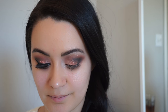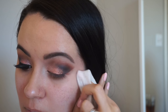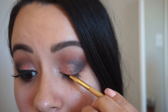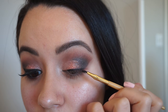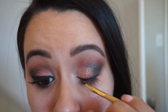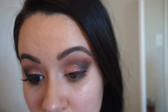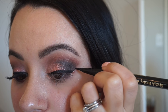A quick tip to clean up any makeup look: take a makeup wipe and just wipe away any fallout — you can also use it to sharpen up the line. Now I'm going in with the Tartist clay paint liner and lining my lids to the end, but not doing a wing with this. Then I'm going in with a Too Faced sketch marker to create the wing — I just feel like it gives me more precision.